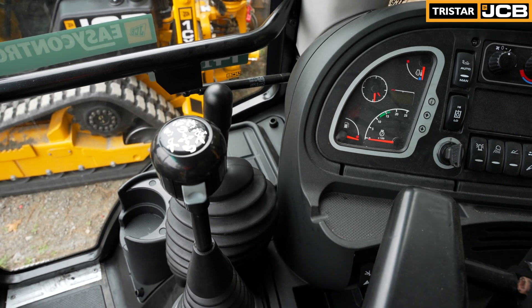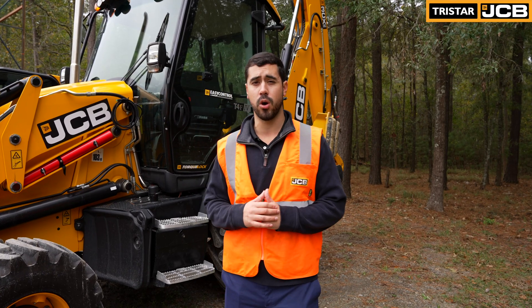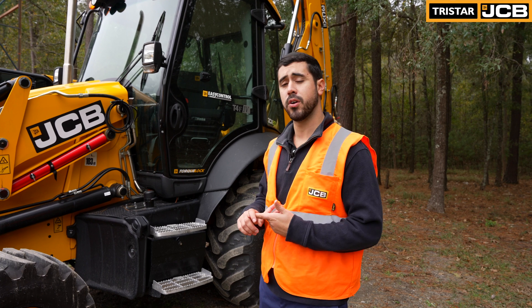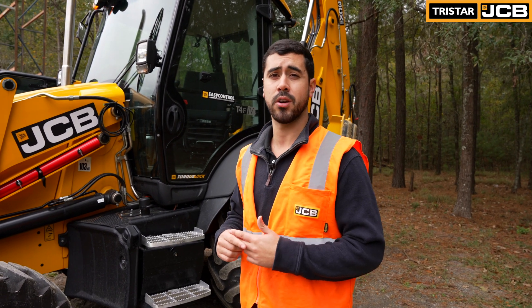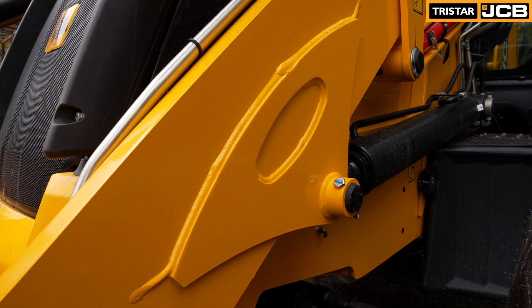So this was our 3CX-15 backhoe loader. It's got the comfort, it's got the power, and it's got the reliability that JCB can promise. Find out more on our website at jcbna.com.